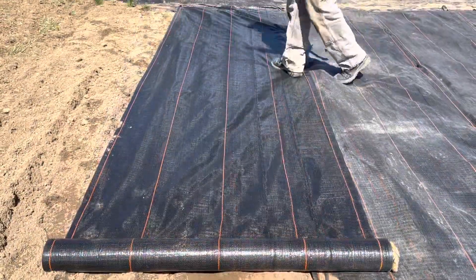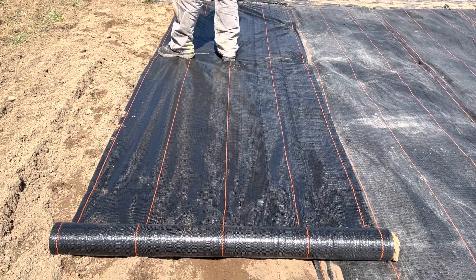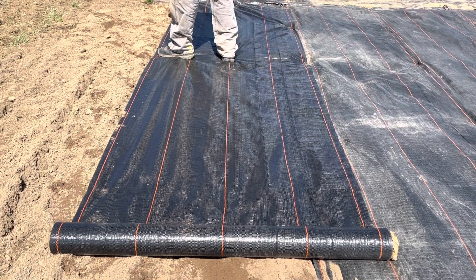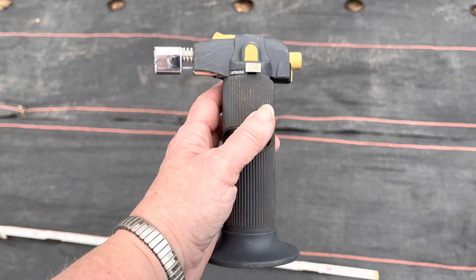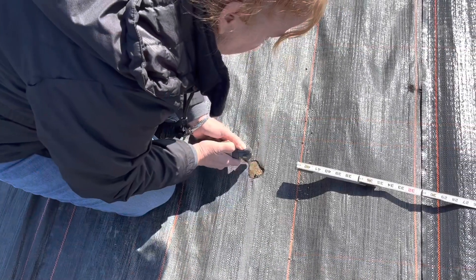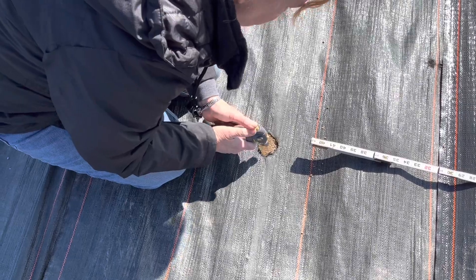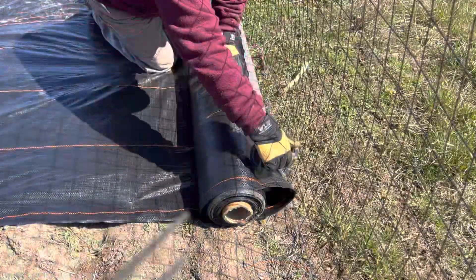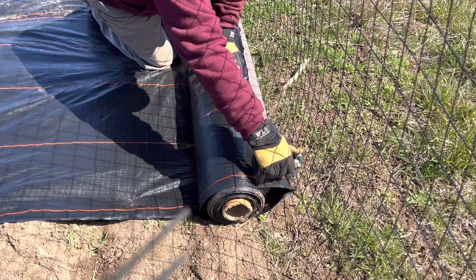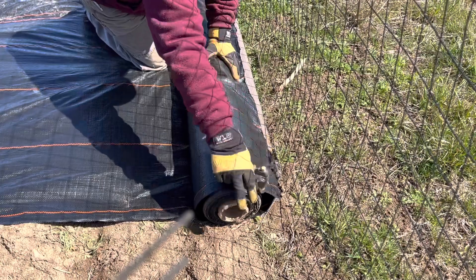The woven weave fabric comes on these large rolls. We have the four-foot wide and we just roll them out into the garden and staple them down. To melt the holes into my fabric I use a handheld butane torch. We also use it at the end of a row to burn a straight line off the fabric. If you don't do that the whole thing is going to unravel, so you definitely need to burn it.